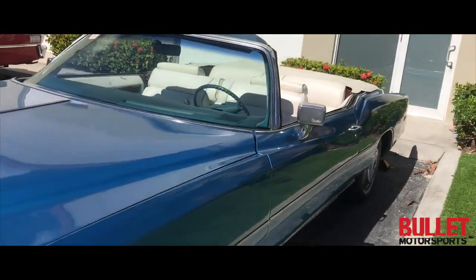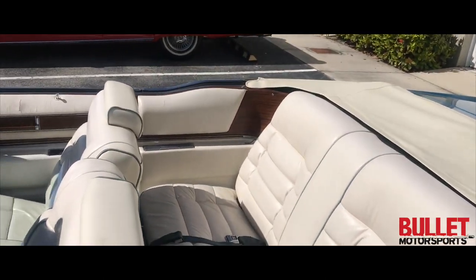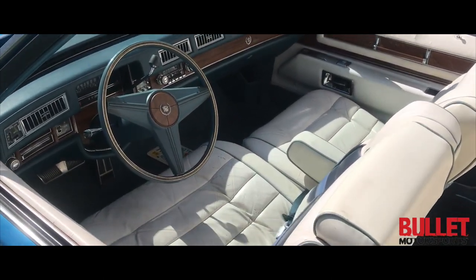The top is white — it is a newer top. When you close it, it does not seal completely on the rear window, but other than that, everything works as it should.